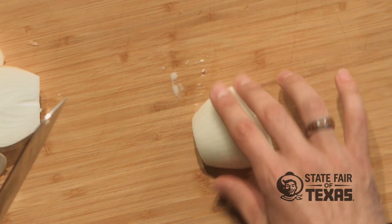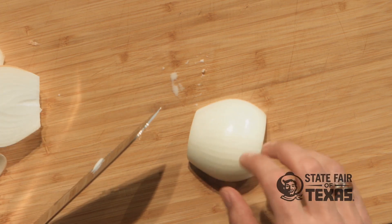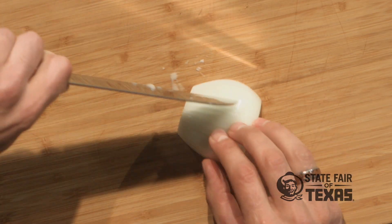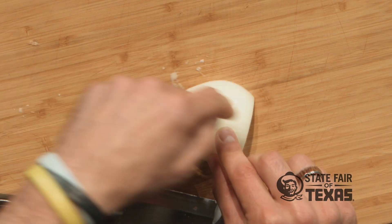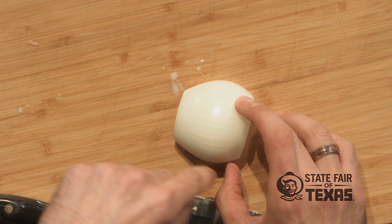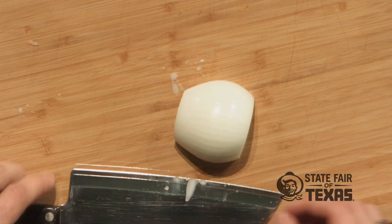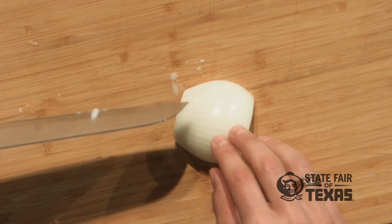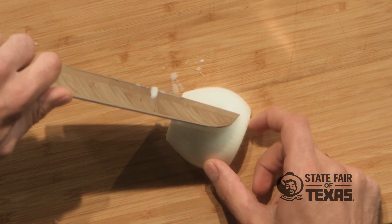We're gonna make dicing super easy here for you. First, you want to make it so that the cut ends are facing to the sides, then take the knife and cut it horizontally. Don't cut all the way across it. We're gonna cut small cuts all the way across the onion and then go back and actually dice it. At the end you'll have a nice fine dice without making a mess, and it'll be super fast and super simple. Don't cut all the way across — notice how I'm not cutting all the way through the onion.